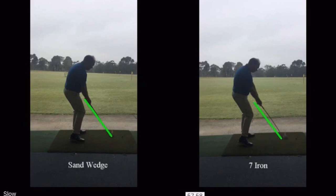When you want power, the hands rise a little bit through impact — hence the difference on the right. When we're trying to hit the ball up high and get it stopping and landing softly, our hands stay low through the shot. That's what's going on, and that's why there's about four degrees difference between the two lie angles.